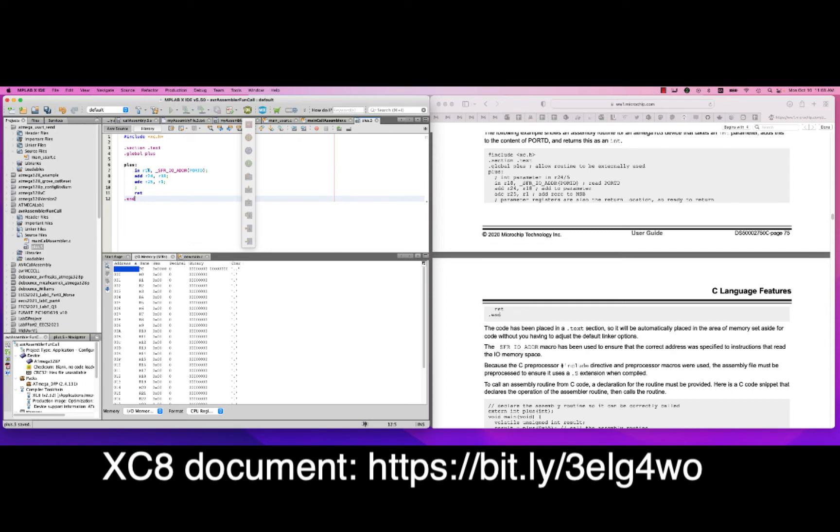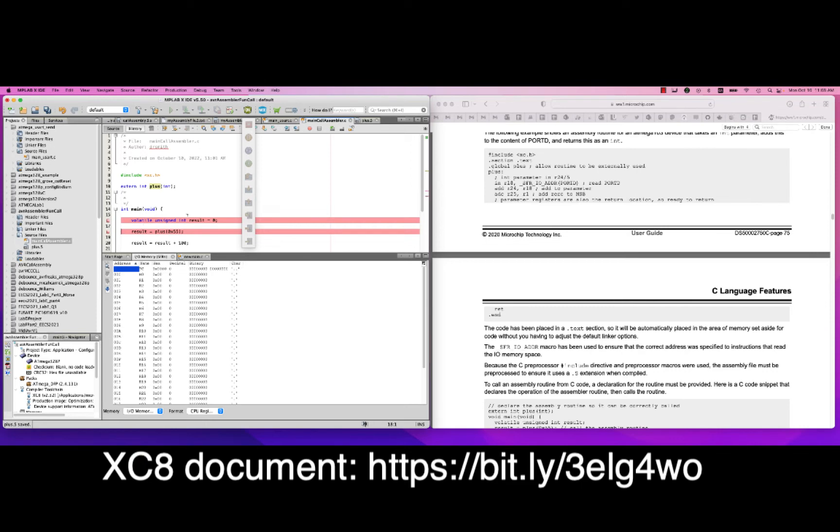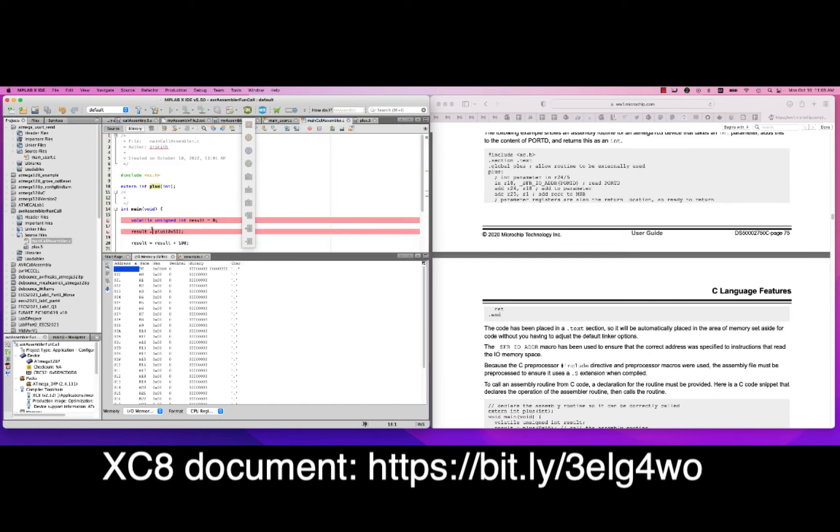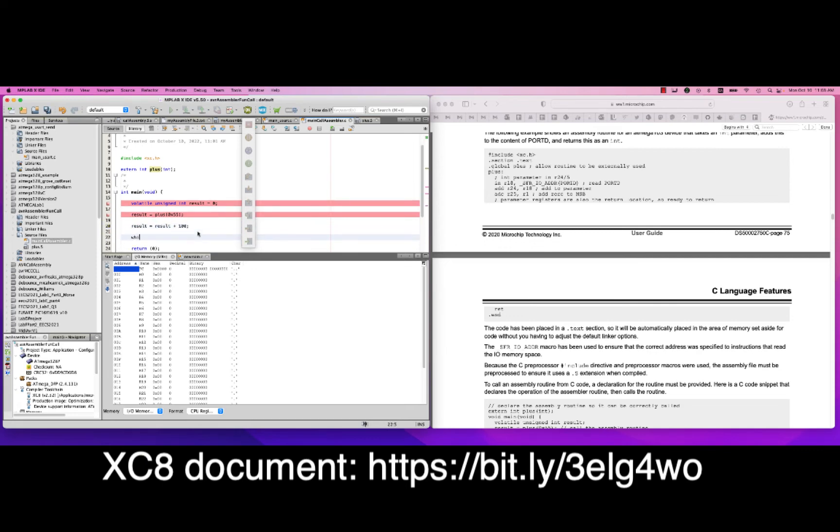We save that, go back to the main file, and hit compile. It compiles successfully. If you hadn't included that extra operation using the result variable, the optimizer might have thrown an error. So if you get an error, just put a trivial operation afterwards. You can also add a while(1) loop with an ASM NOP — just a trivial place for execution to lock into once it gets past result + 100.